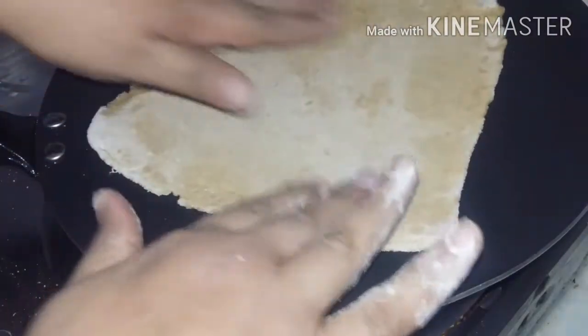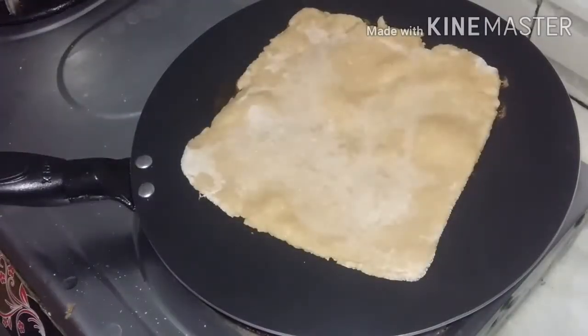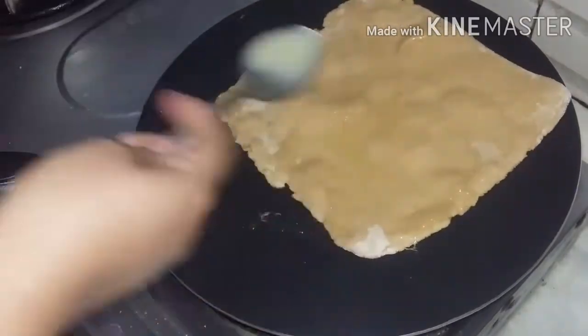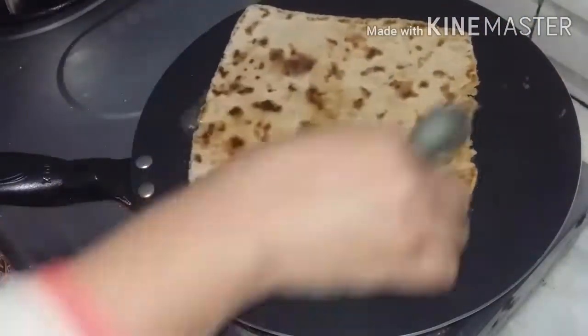Now, until it gets a little bit cooked, you have to put some cheese on it. Now let's put it on. I will mix it on both sides and then flip it to the other side — it will be added to it on the other side.